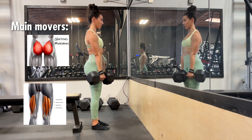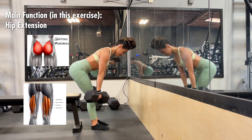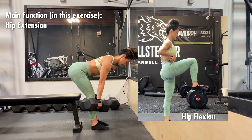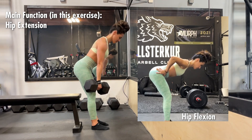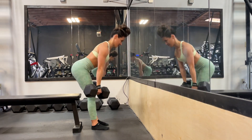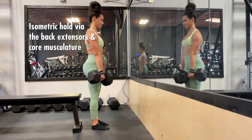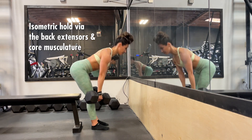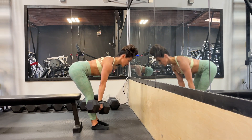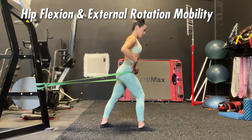The main movers of this exercise are the glute max — the main glute muscle — and the hamstrings. The main function of those movers is hip extension, moving from a hip flexed position, basically bringing the knees closer to the chest, into a hip extended position. This movement also requires an isometric hold through the back extensors and core musculature, which is why it can be a very helpful exercise if you have problems with your back rounding in your deadlift.